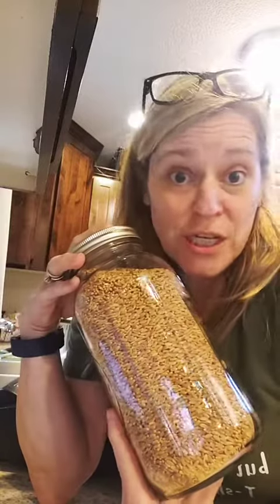We're back for part two. So now you can put it on the shelf. There is no oxygen in this jar, so you're not going to have any life form.